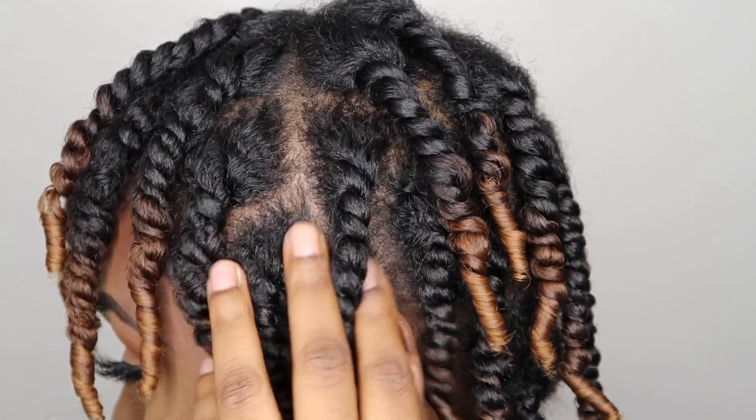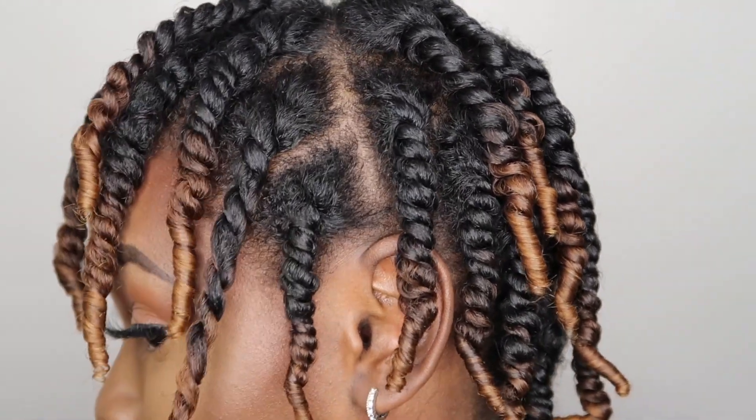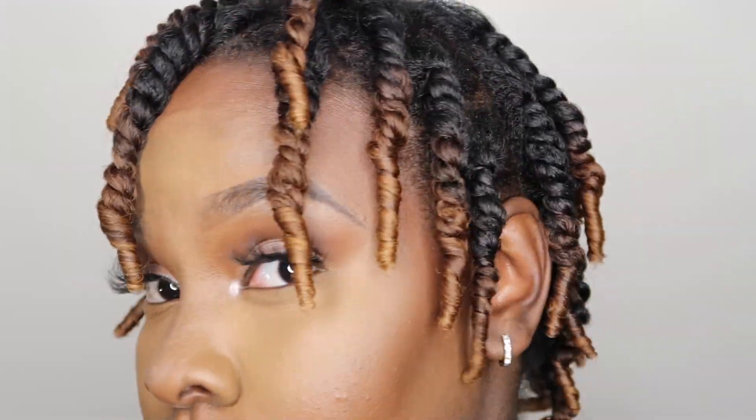As you guys can see, my twists are so juicy, so shiny, and really, really soft to the touch — it feels really moisturized. That's how I already know my twist out is going to come out bomb, just by the way my twists look when completely dry.